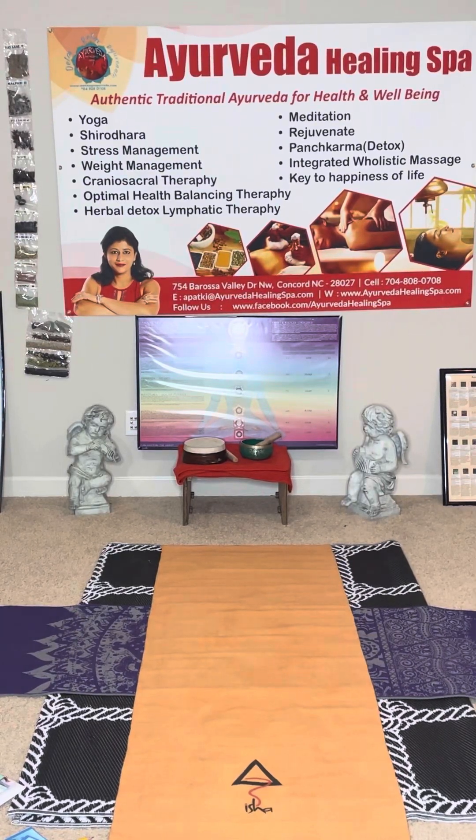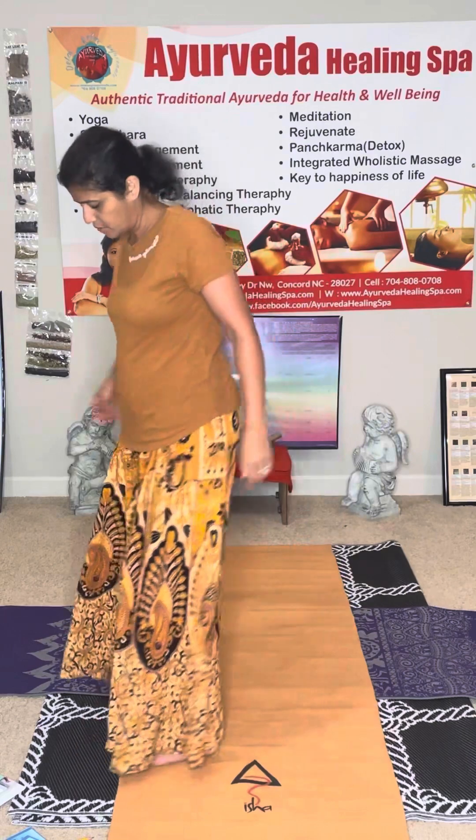We are going to do the balancing poses. The first balancing pose is Vrksasana — 'raksha' means tree, so you're becoming like strong and sturdy in the core. What you do in the tree pose: bring your right leg, lift it, and put it on the left inner thigh. Open up your knee, focus on a non-moving object in front of you, and once you are good, go into the namaste pose on the top. Open up your knee, engage your core, reach to the sky.